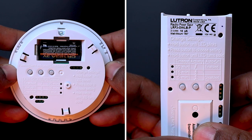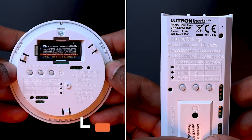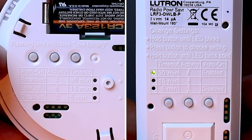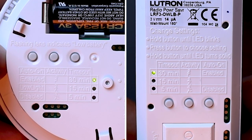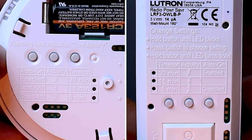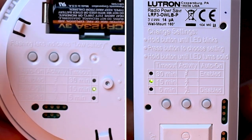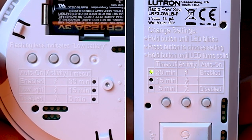On each Lutron occupancy sensor, we can set the type of activity we want to detect — the sensitivity of the sensor. To modify this setting, we need to press and hold on this button on the activity column until the LED starts blinking. By default, the Lutron occupancy sensors are set to detect low activity, to be used in an office or meeting room where the occupants will often be seated for a long period of time. If I press once, I select the high activity setting, to be used in a corridor for example. And if I press again, I'll select medium activity. Here I'm going to leave my sensor set to its default setting, which is low activity.